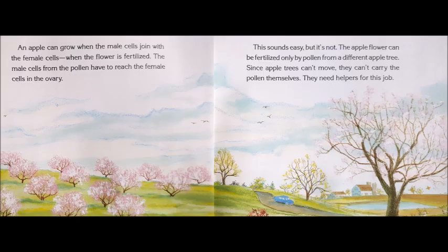An apple can grow when the male cell joins with the female cells — when the flower is fertilized. The male cells from the pollen have to reach the female cells in the ovary. The apple flower can be fertilized only by pollen from a different apple tree. Since apple trees can't move, they can't carry the pollen themselves. They need helpers for this job.